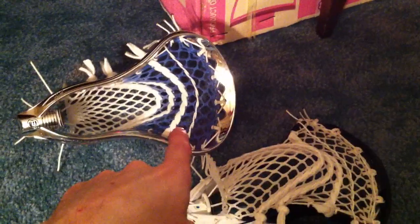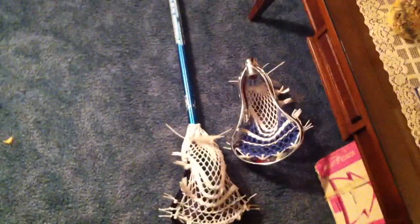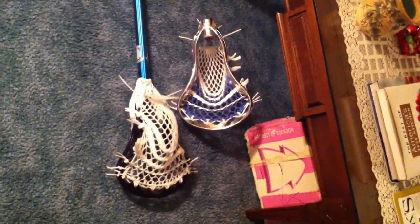They're both the same price as far as white mesh goes. This one's a $12 piece and this one's a $10 piece. So that's pretty much it — thank you for watching, throw the video a like if you like it. Talk to you later, guys. Peace.